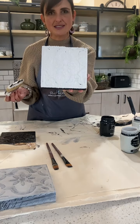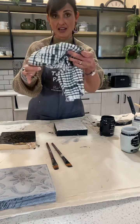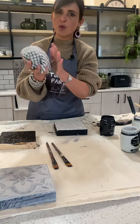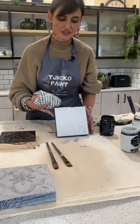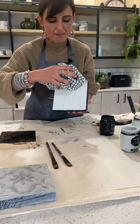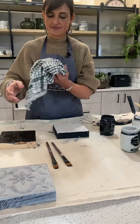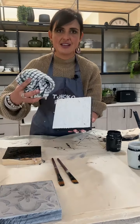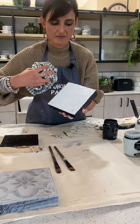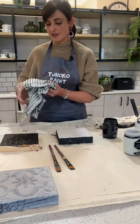While this is still wet, I'm going to use a dampened kitchen towel. I fold it like a ball in the palm of my hand, and what I'm going to do is very gently just wipe away some of the paste until I can see the black detail of my stencil coming through. I move my cloth to a cleaner section and wipe some more.